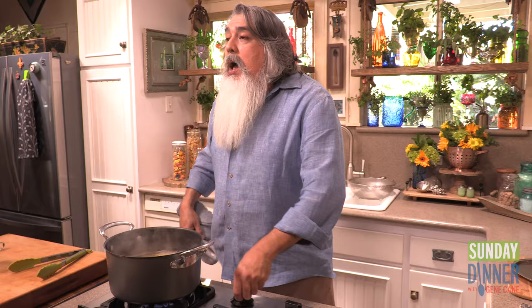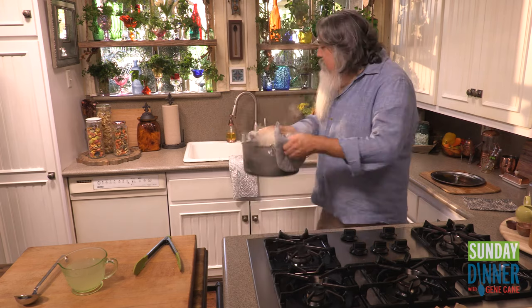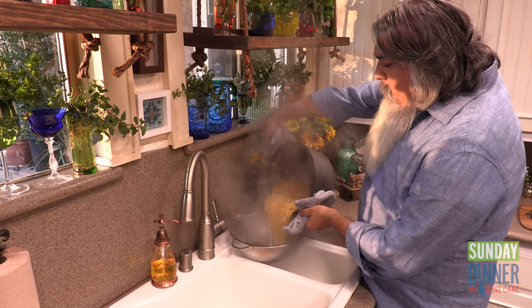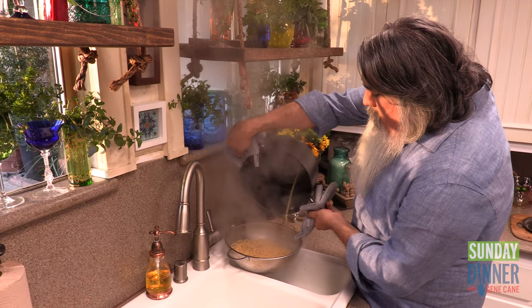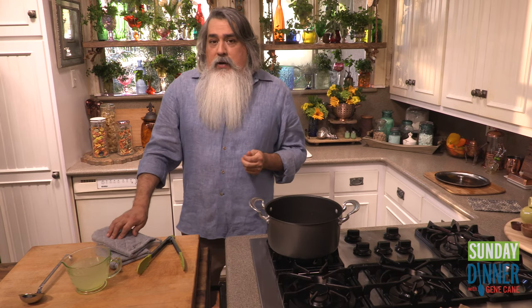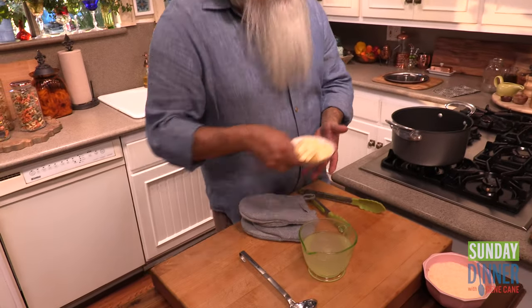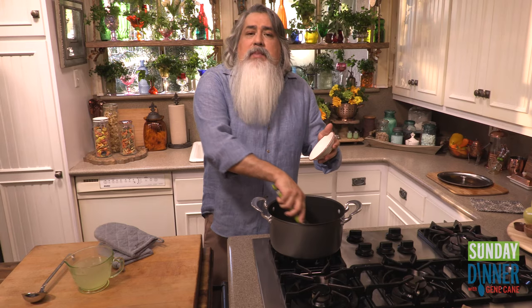Mix it off the heat. And once again, it's facial time. Very few ingredients: about six tablespoons of butter, divided so they're easier to melt.